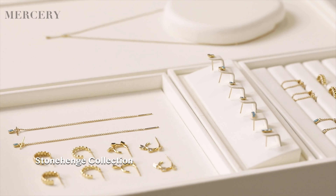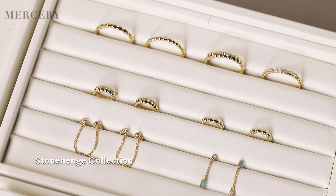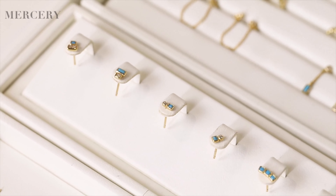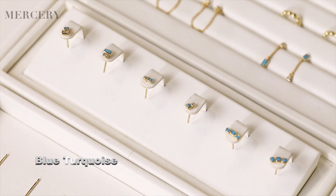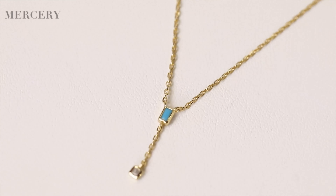Inspired by Stonehenge's construction, we selected the blue turquoise to be the cornerstone of this collection. Blue turquoise is a stone of protection — strong and opaque. Turquoise is such a pretty and decorative stone that it looks beautiful on jewelry.